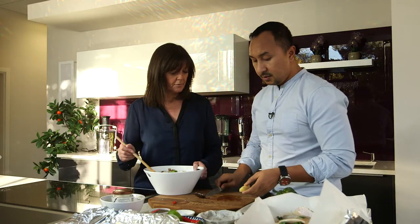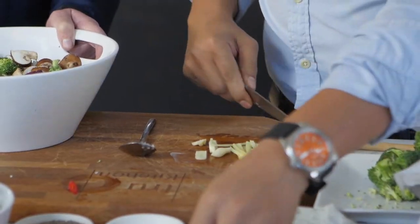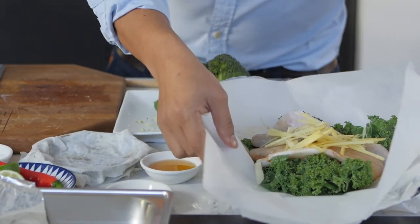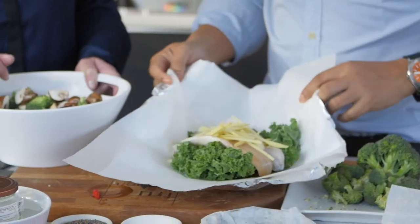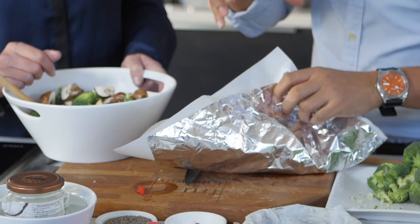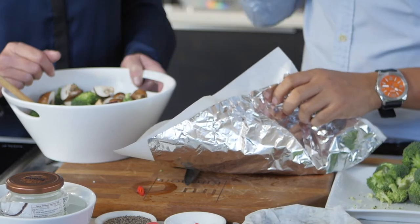Now I'm going to slice this ginger and also garlic. Then I'm going to wrap this up — make sure it's nicely wrapped because the steam is going to be trapped inside. It's going to cook and keep all the flavour in.